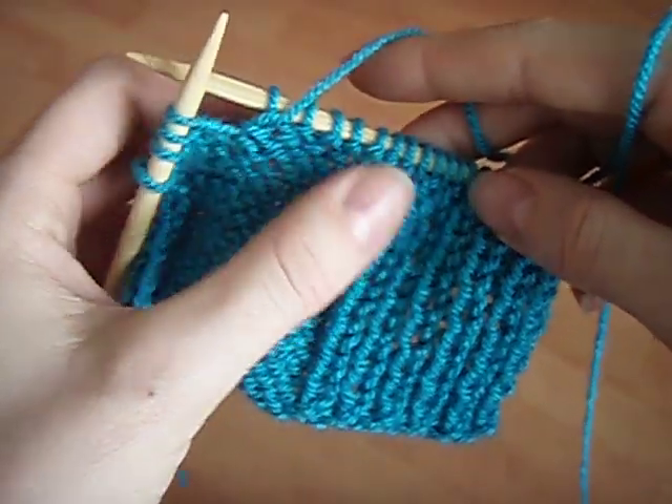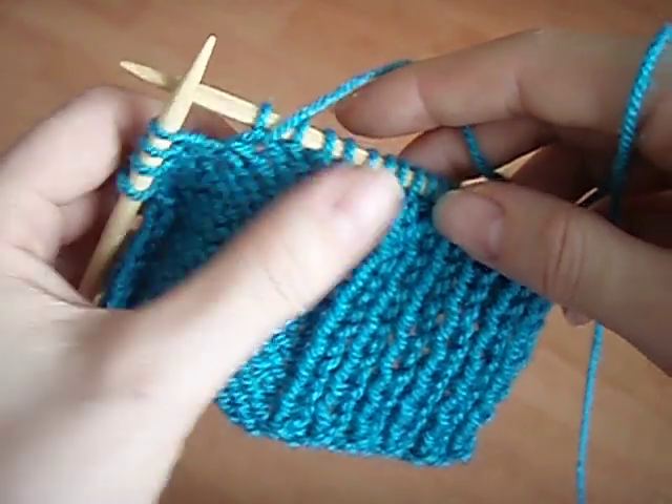Tinking is like undoing stitches. Instead of working from right to left, we're working from left to right.